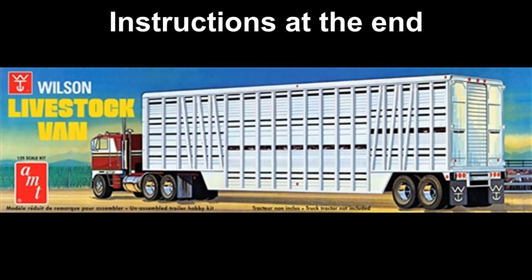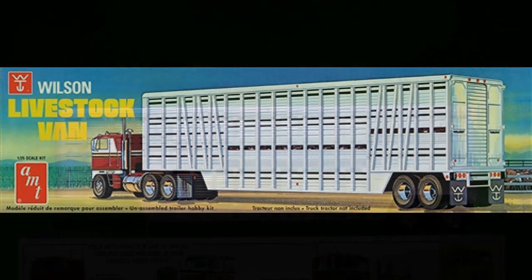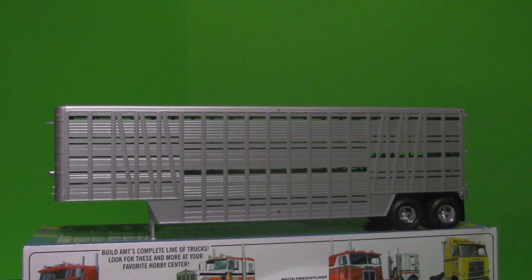It's molded in 203 pieces, molded in white, clear amber, clear red, and chrome, with black vinyl tires, metal axles, and water slide decals.